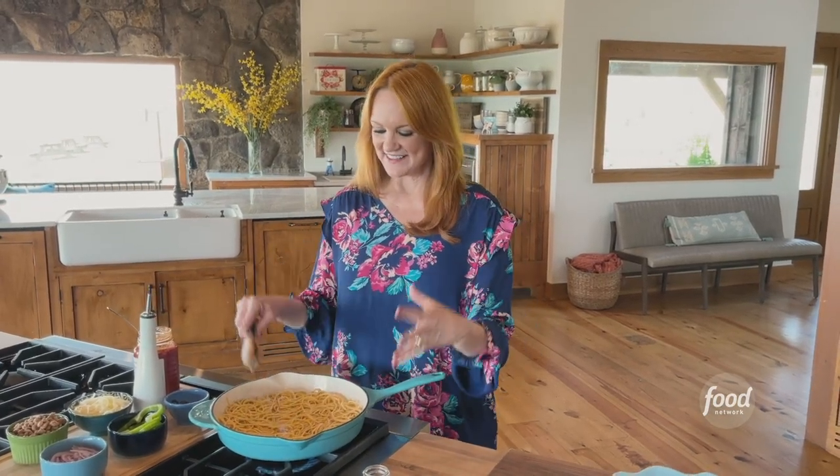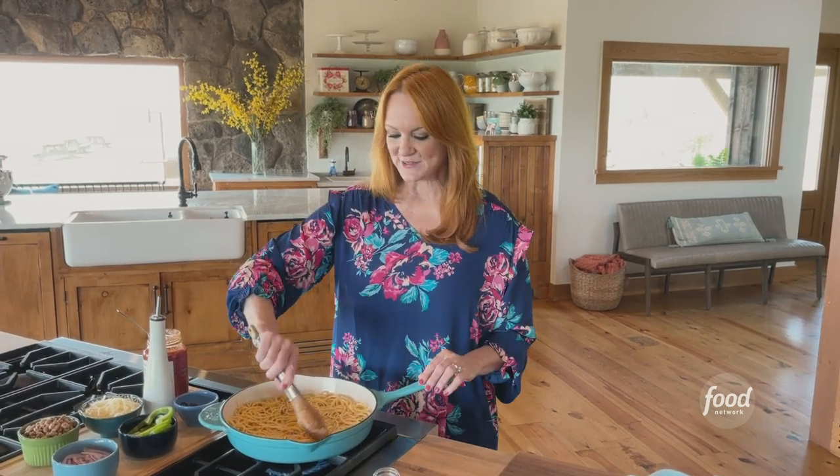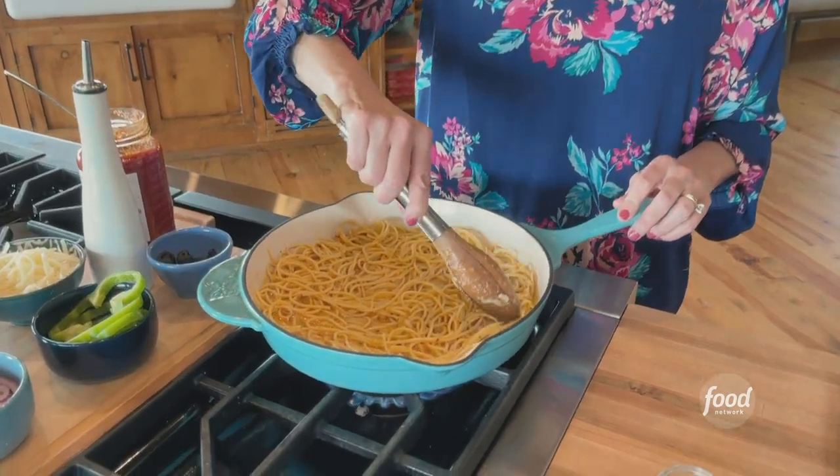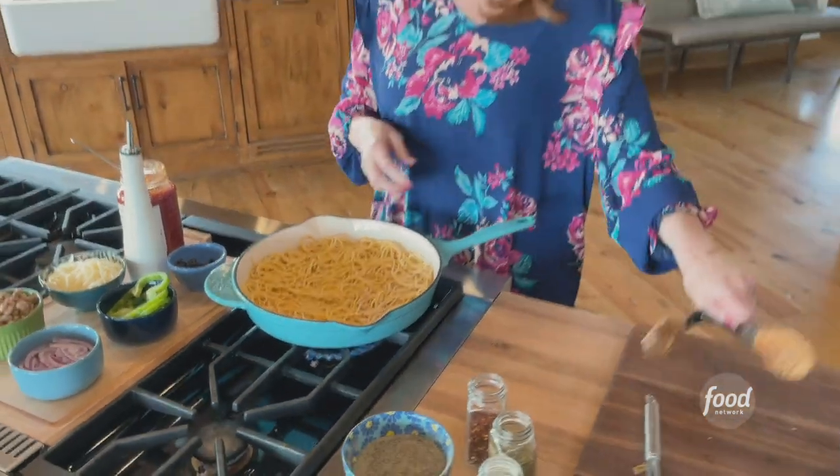Alright, two minutes has passed. The spaghetti pie is kind of starting to set. I started pushing a little bit of the spaghetti up on the rim, because I'm going to build a pizza out of this. It's a spaghetti pie, but I'm going to turn it into a pizza spaghetti pie.